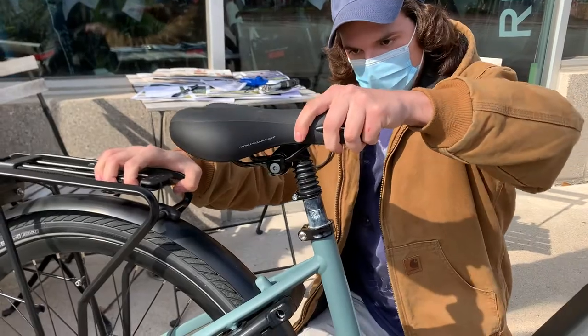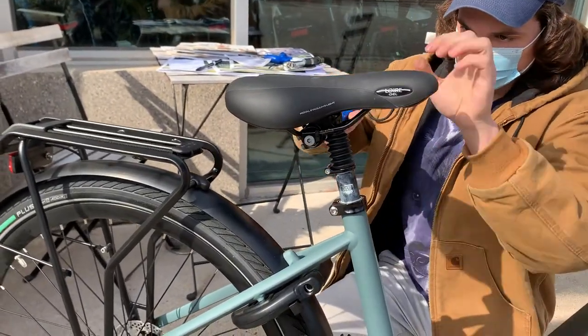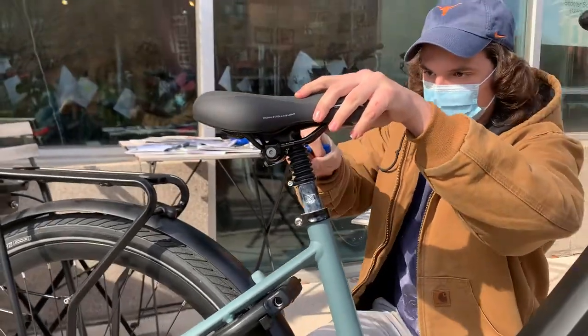and then firmly tighten the bolts down once the seat is at your desired position.